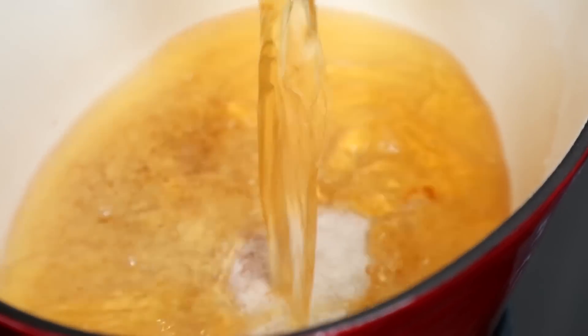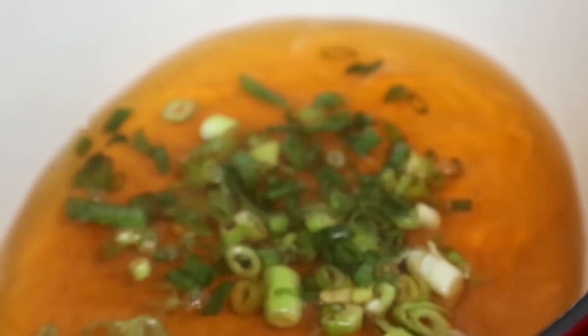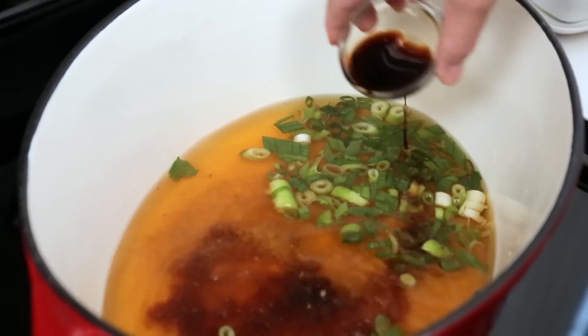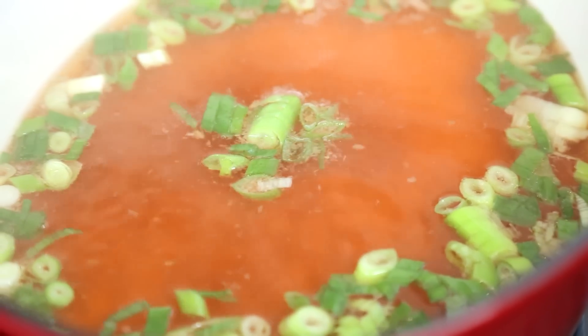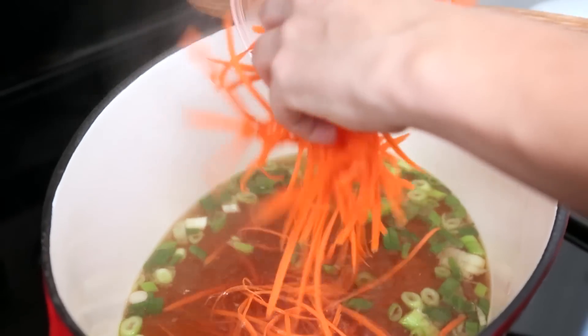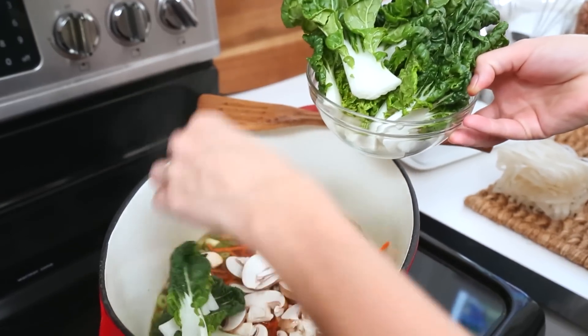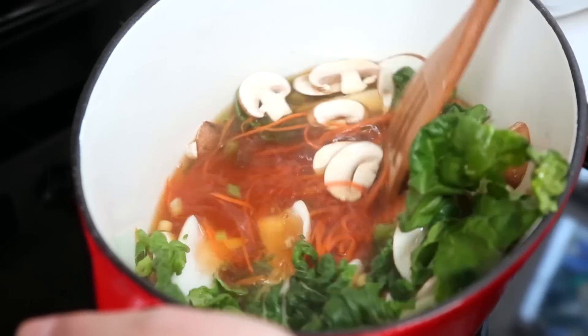I've got my broth heating up in a large soup pot on the stove, and to that I'm going to add some finely chopped green onion, a little bit of grated ginger, and a splash of soy sauce. I'm going to bring that all to a light simmer and then add my veggies. Today I'm using some julienned carrot, some thinly sliced mushrooms, and some baby bok choy. If you can't find bok choy at your supermarket, don't worry — you can also use broccoli, snow peas, or even baby spinach.